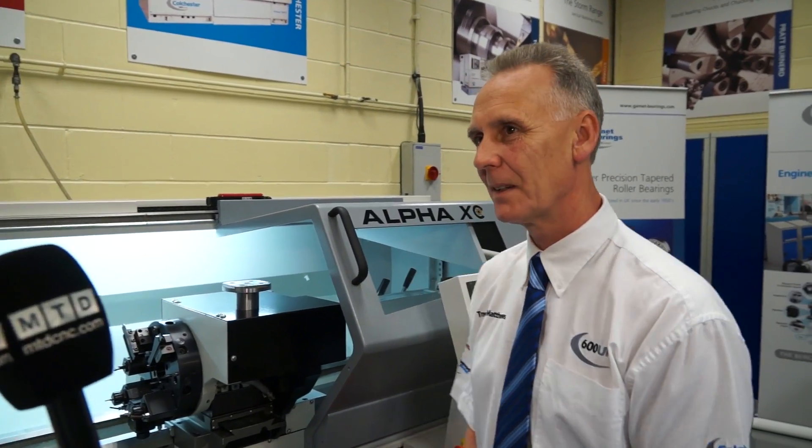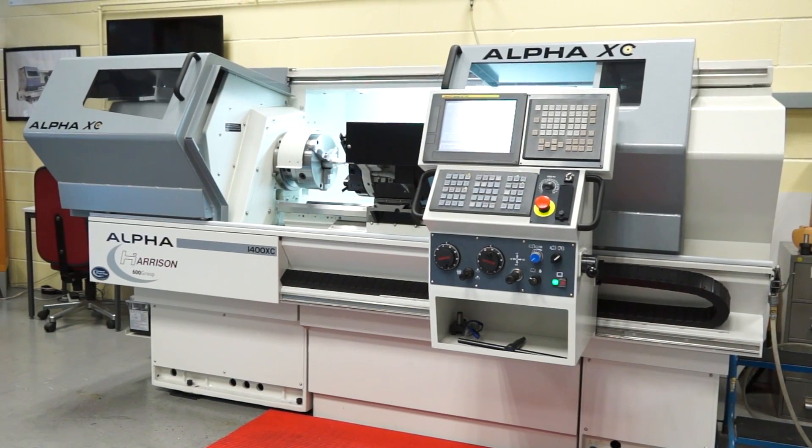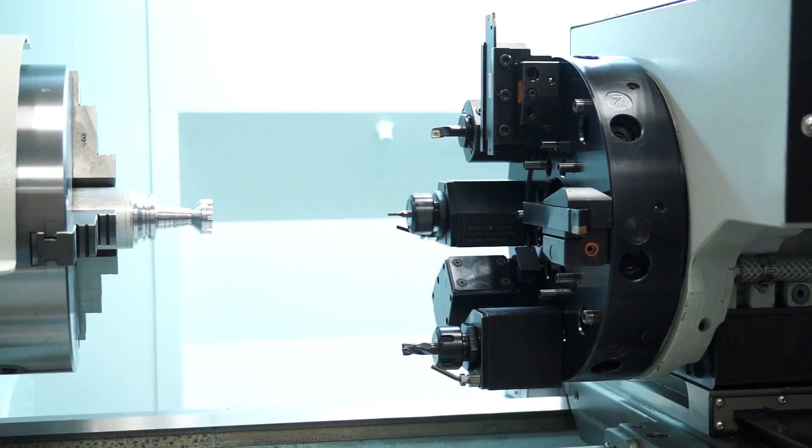Good morning, Trevor. Good morning Paul, how are you? Very well, thank you. This is an exciting prospect for 600UK. I know this machine was launched in June. Just give me a little bit of a flavour for what's different about the 1400 with the XC. The 1400XC is a new model for us. It's based on the 1400XS, a world-renowned XS series of machines. And based on feedback from customers, we've added a full interpolating C-axis to the machine as well.